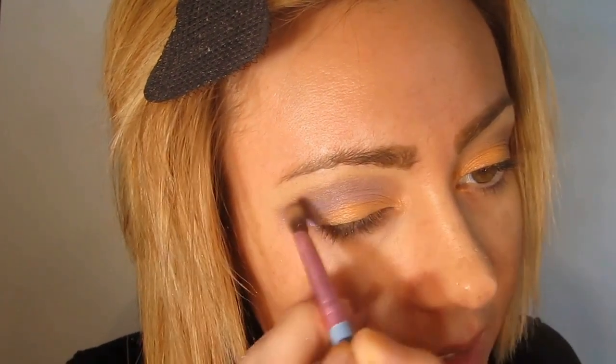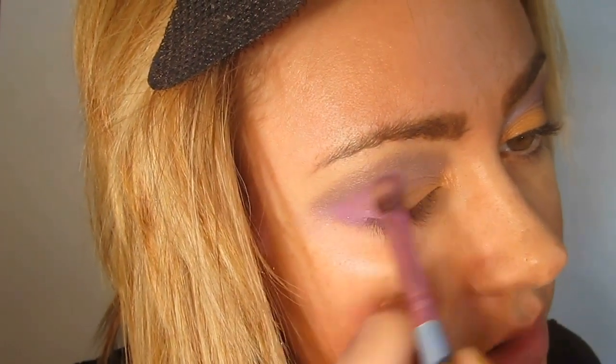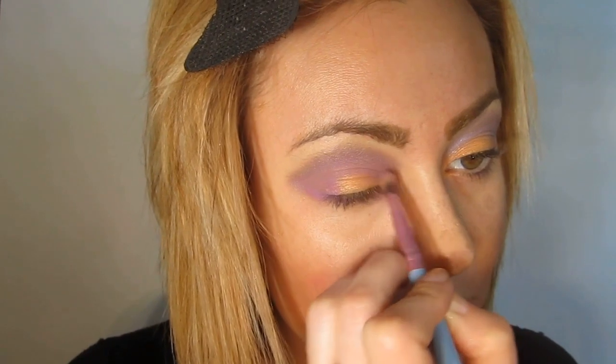In the crease, I'm going to take 'Street Rat' from the Aladdin collection, which is a really pretty purple-pink color. Starting from the outer corner — this is a little bit richer than Children of the Revolution so it will show up — we're just going to place it and blend it out. It's got those warm tones which will really work nicely with the orange 'Entertain Us.'